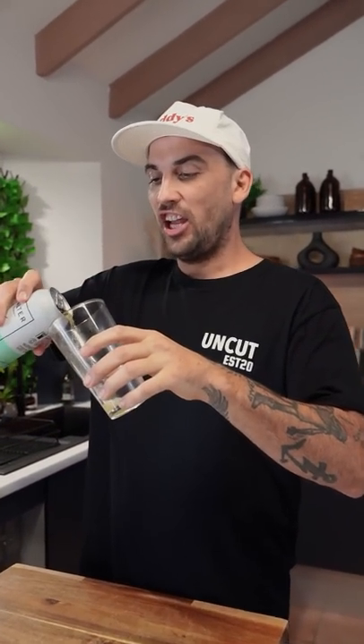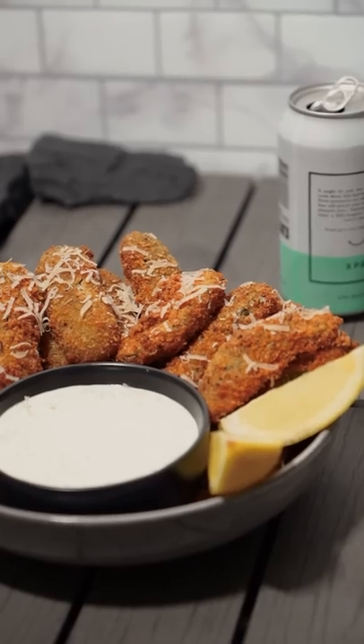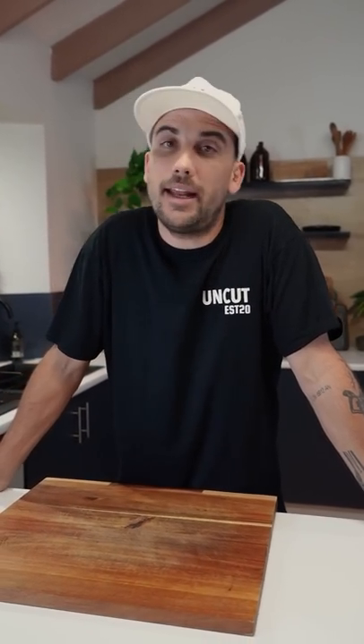What's up Uncut Kitchen! Today we're going to do a nice, simple easy one — great for the footy or the UFC, something for the boys coming over. We're going to crumb some pickles, deep fry them, and make some dill sour cream dipping sauce. Let's just get going — we'll wing it!